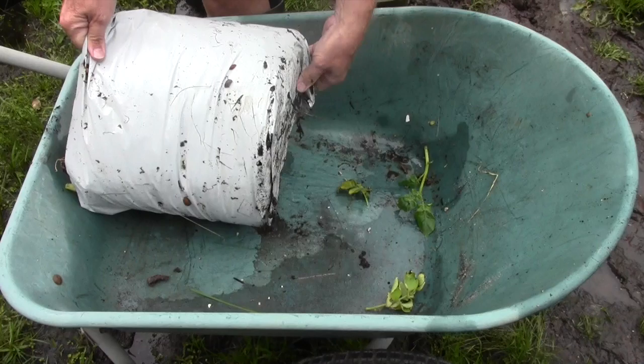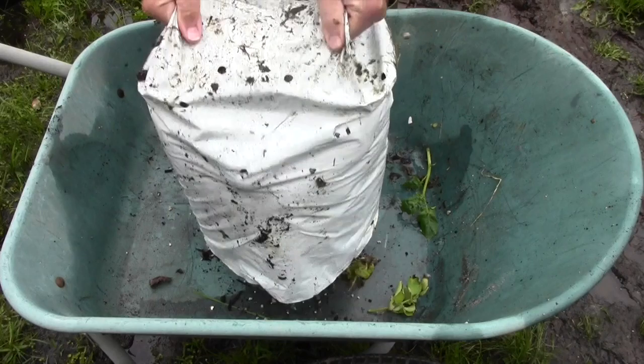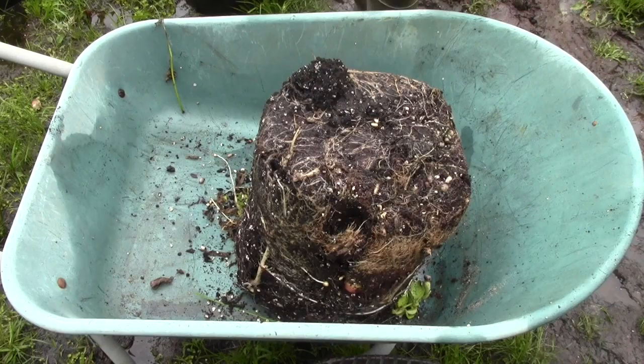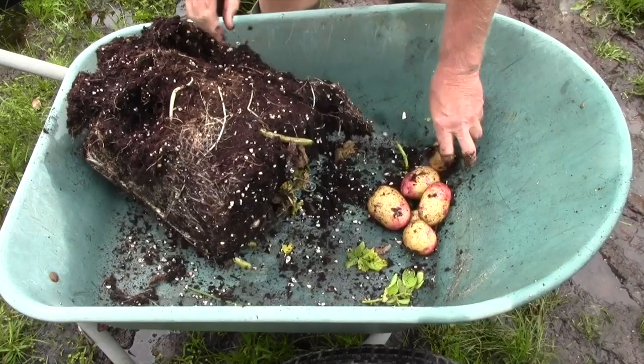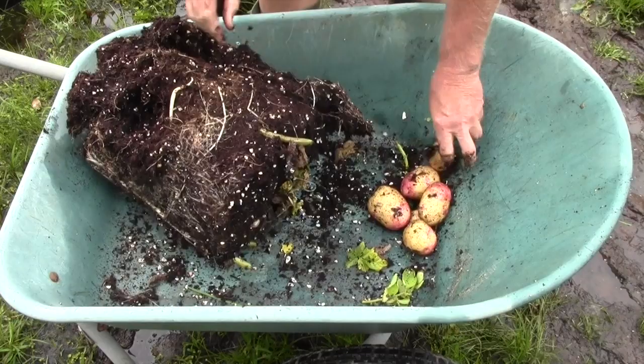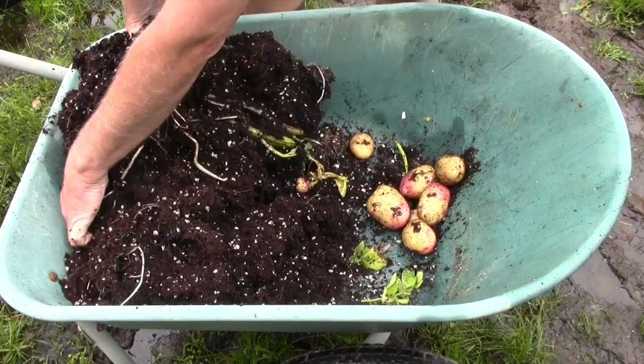I don't have scales or anything to weigh them. If there's an obvious difference, there's an obvious difference. It's probably quite wet — I've had a lot of rain lately, a lot of rain all summer. Potato number one — so far I'm pleased, I guess. Maybe I spoke too soon. There aren't that many.